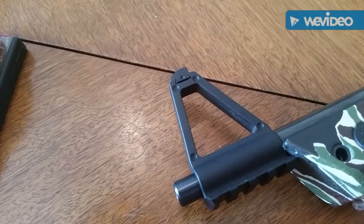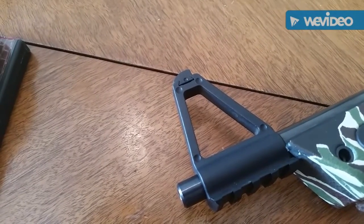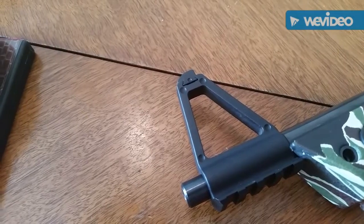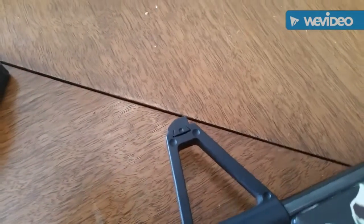The front sight post is plastic, though I've never really found that to be a problem since the gun never heats up enough to make it a problem. The front sight itself is drift adjustable for windage.